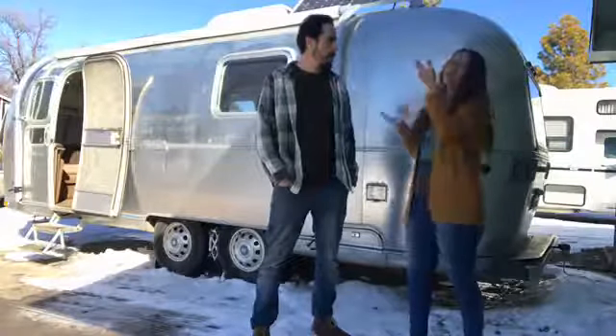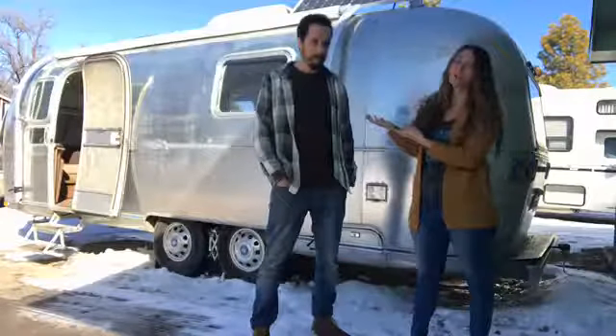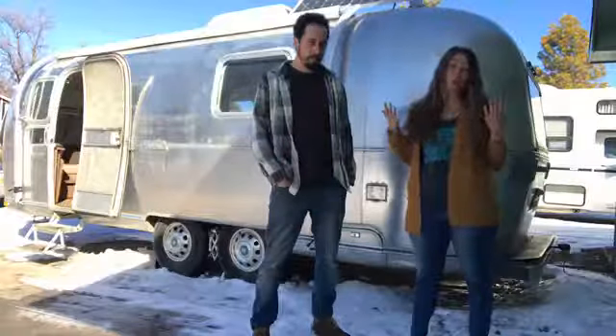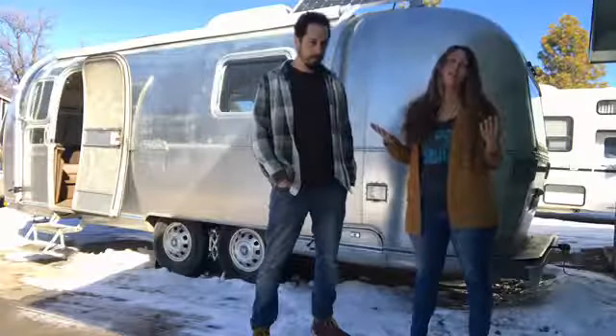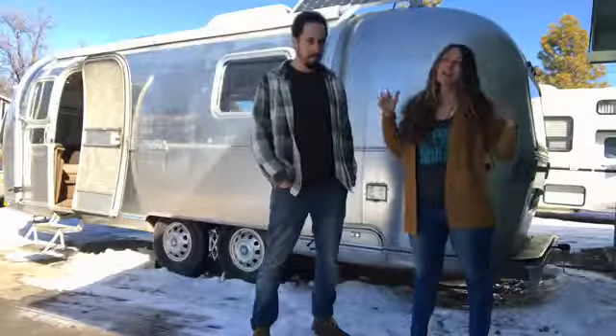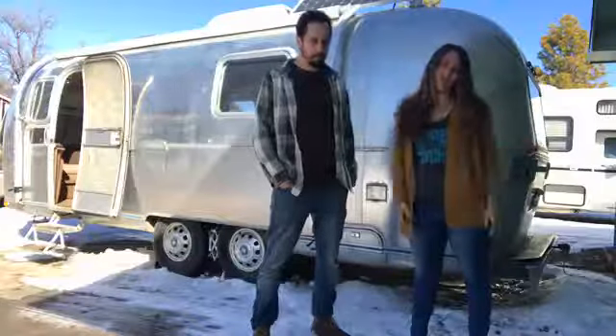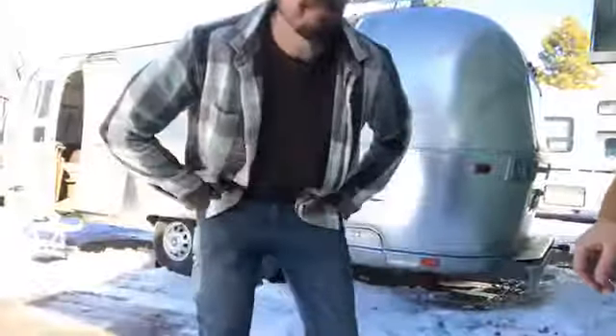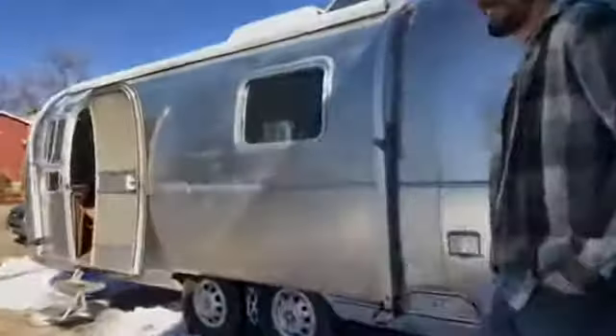We're actually going to go inside Ramona and talk to you a little bit more in there, and give you an official 'before' tour of our trailer before we start work today to tear it all up and begin the process of getting to the 'after.' It should be interesting — we've never done this before. We have no idea what we're doing. All right, let's go inside.